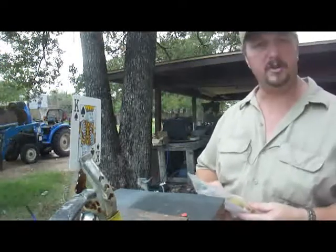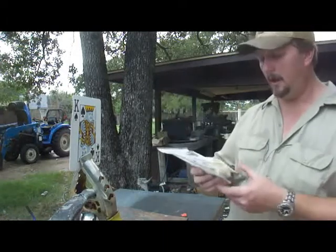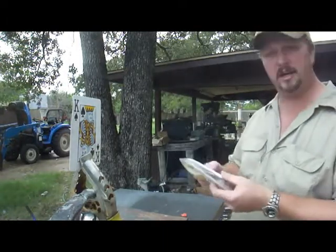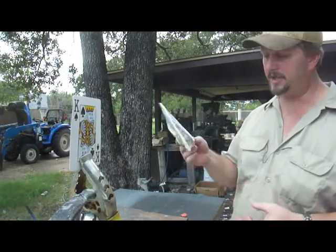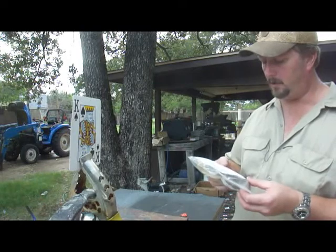Hello, Bill Hayes again. Well guys, I got a little surprise in the mail today. This is a genuine blue skein tree fork and it has a little note on here from Gary Miller. He's the one who sent it to me. This is an appreciation for a little slingshot I sent him, a vintage one.